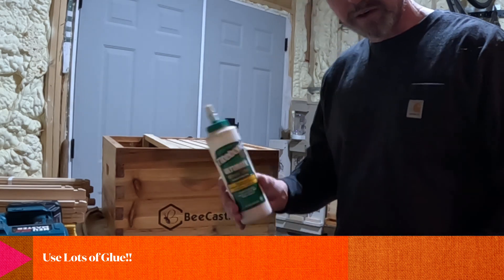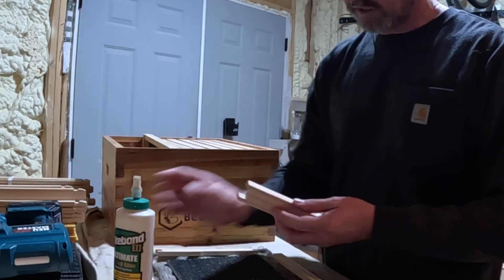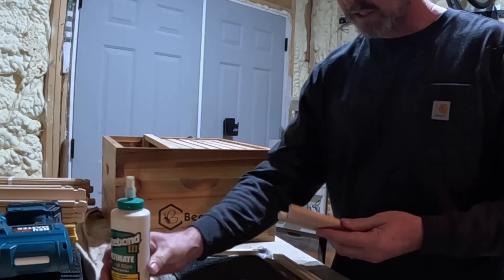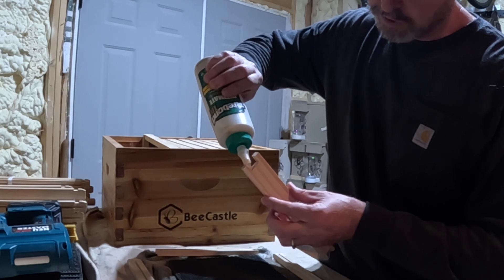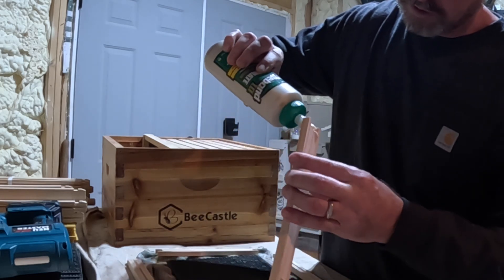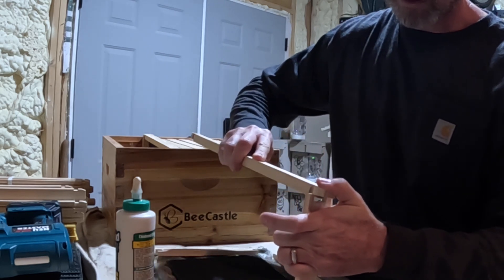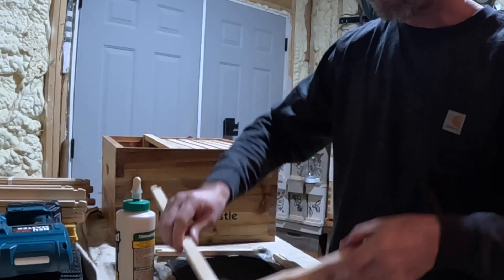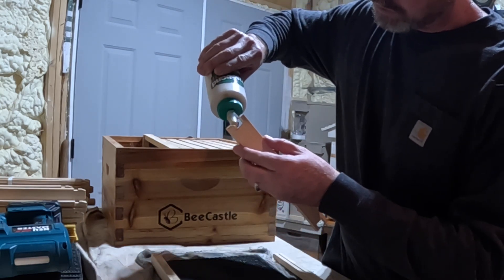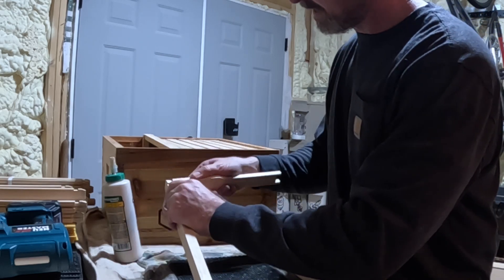One of the keys to putting these frames together is to use really good glue. I like Titebond III — it's waterproof. These are Bee Castle frames, and they appear to be much sturdier than some of the other frames I've seen. I've heard people talk about Man Lake frames and I'm sure they're good, but I'll vouch for Bee Castle. What you want to do is put a good amount of glue right inside the U-shape at the top, take your top rail, and simply insert it. You can't have enough glue — even if it's running down the side, make sure you get glue on all the sides before inserting.